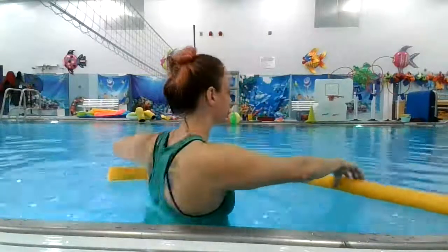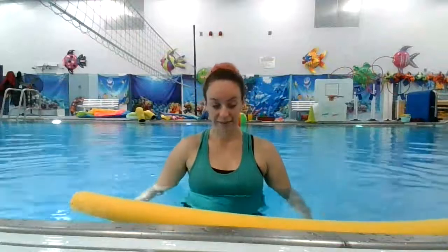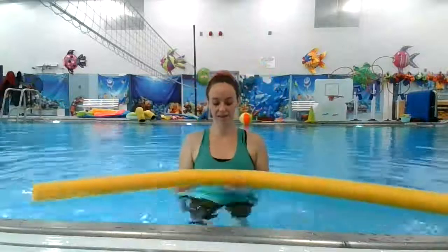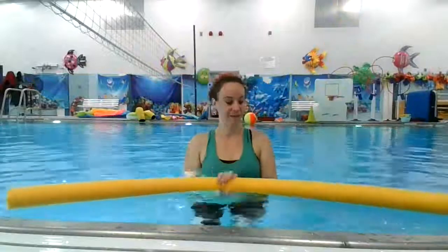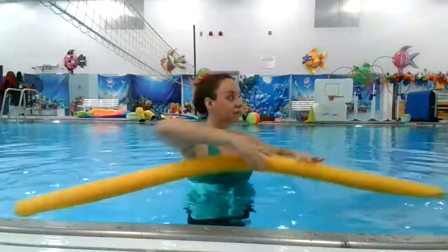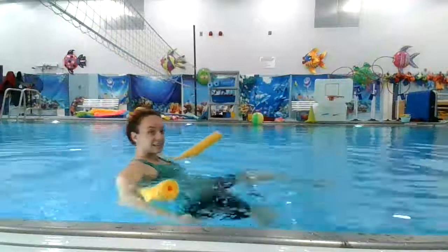We could also make the letter V with our arms — straight arms out — or you can make it facing down. You can make it with your noodle; it's a little bit harder to get it to bend that way. There we go, bend it a little bit better. V. You can make it with your legs — straighten your legs in the shape of a V.